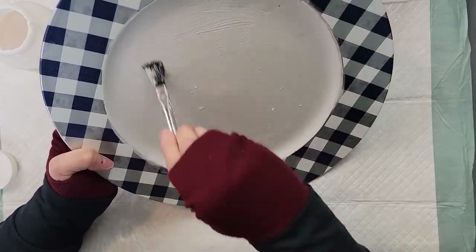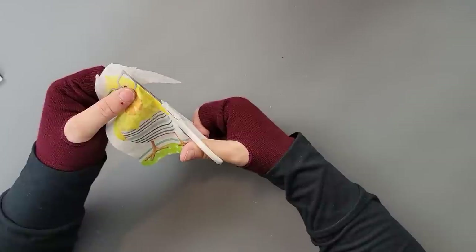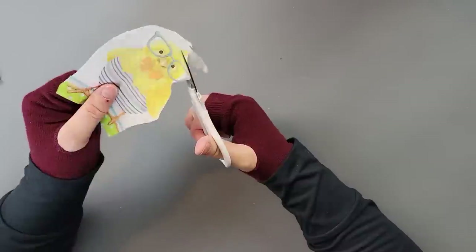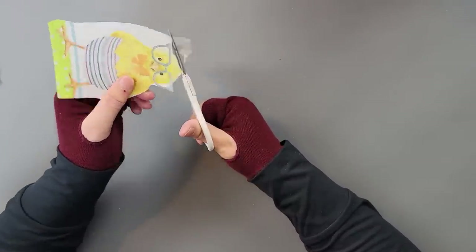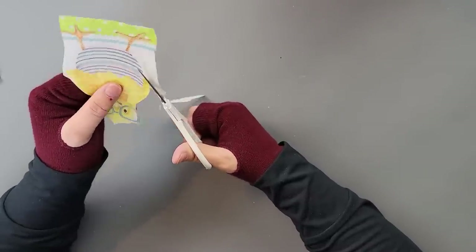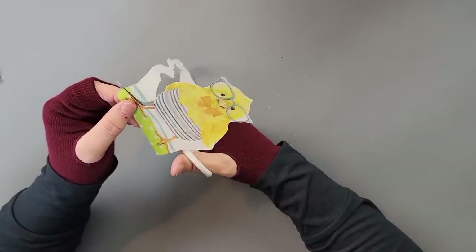After it was all dry, I took my napkin, cut it out, and trimmed it right up to the picture of the chickadee — I only wanted the chickadee from this napkin. I just thought it was the cutest little napkin I've ever seen; that chickadee was just adorable. So I'm cutting away all of that extra napkin.